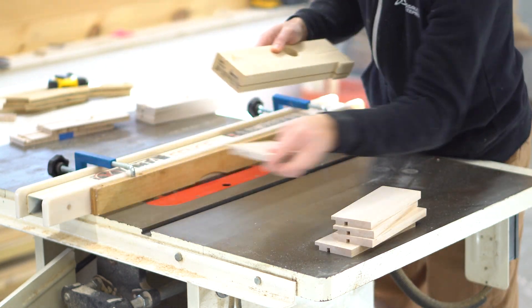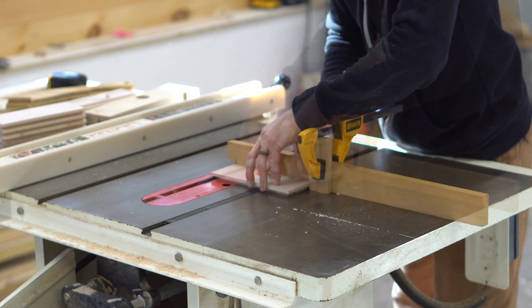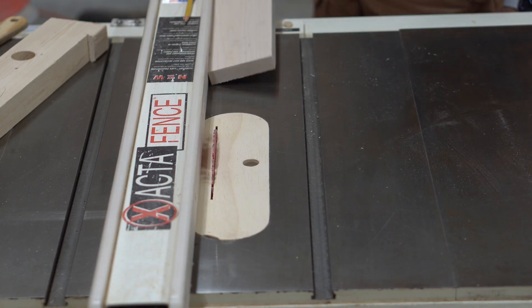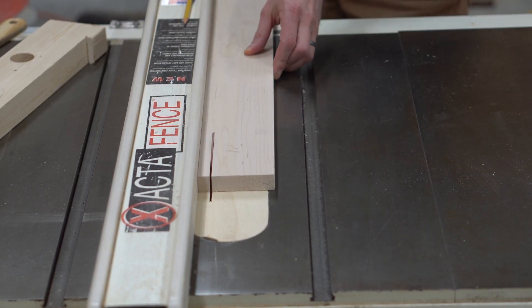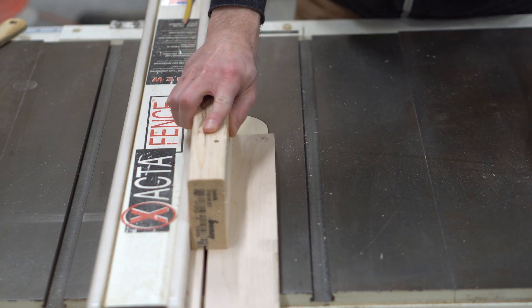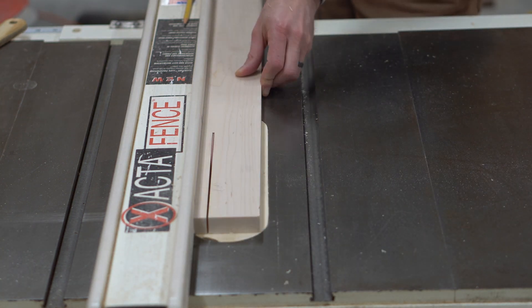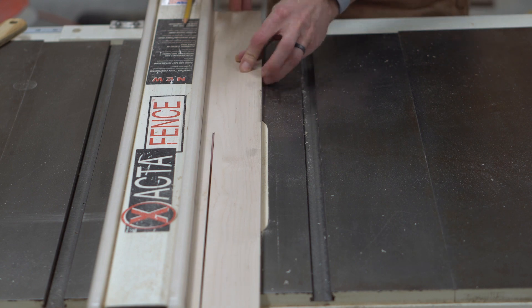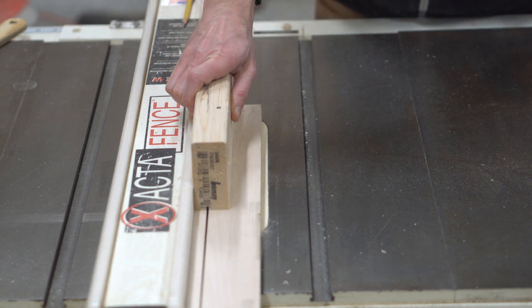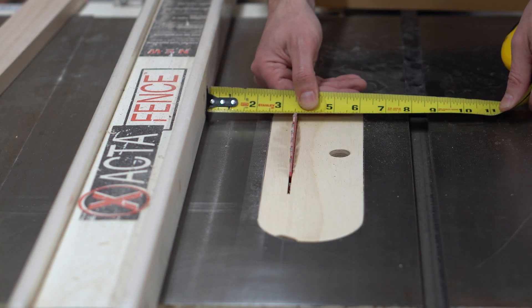I set up a sacrificial fence to cut the rabbets on the long side, and used my miter gauge with a stop block to cut the short sides. With the main pieces of the box complete, I turned my attention to making the pins — all 90 of them. I start by ripping ¾ inch boards into ½ inch strips. These cuts were made before I installed my splitter, so I took extra care when making them, and used a long, sturdy push stick to complete the cut. If you'd like to see how I installed the splitter, be sure to check out our table saw upgrade video.